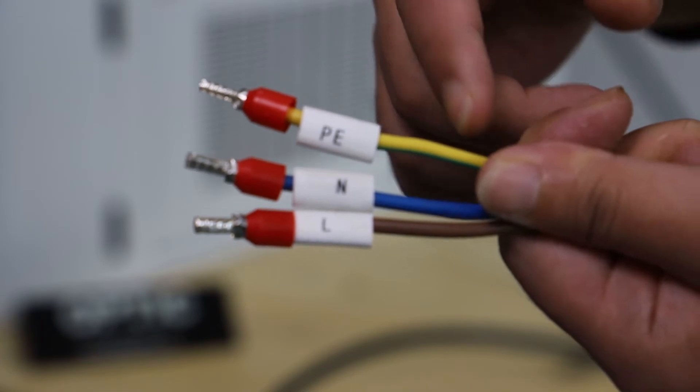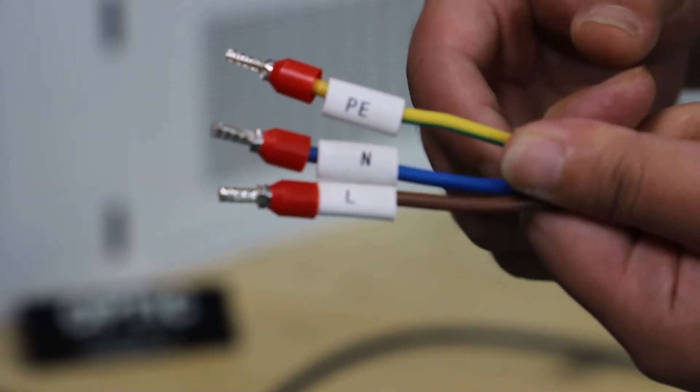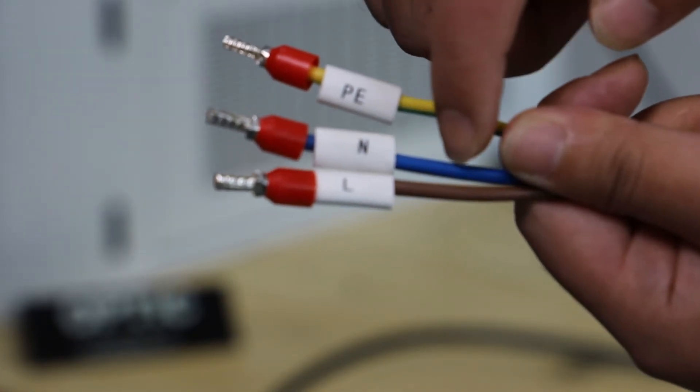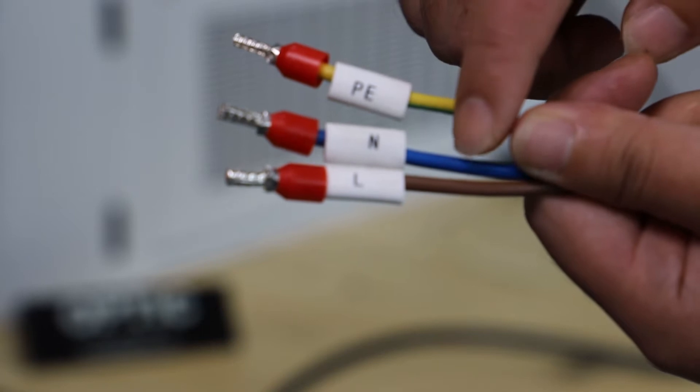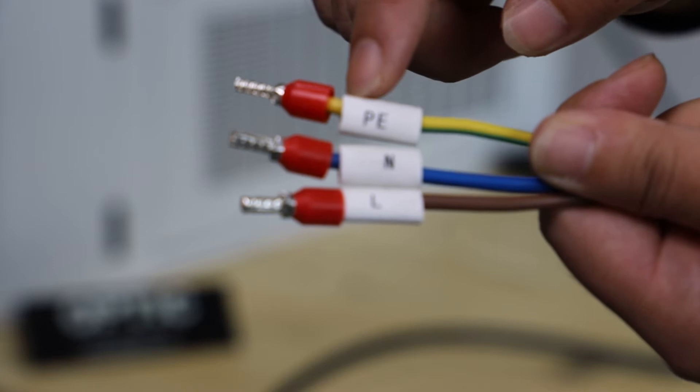Find the wire for the power supply when connecting the power supply. The brown color wire is the live wire, the blue color wire is the neutral wire, and the yellow color wire is the ground wire with a PE label.